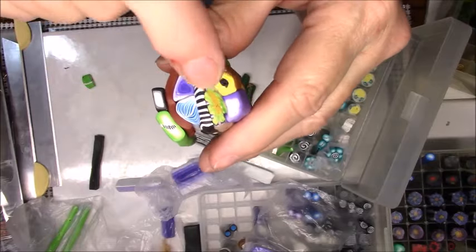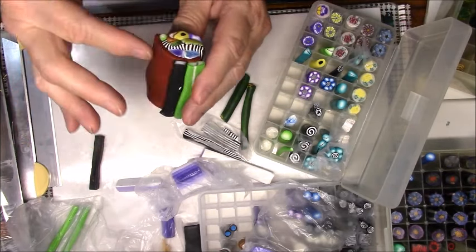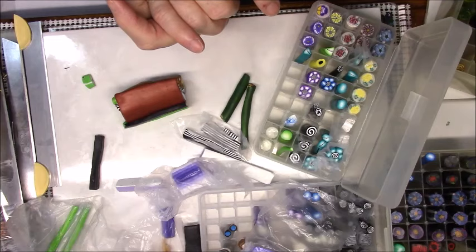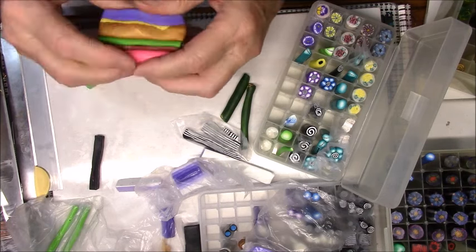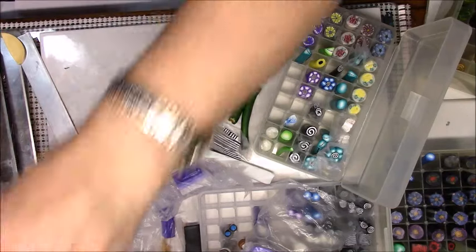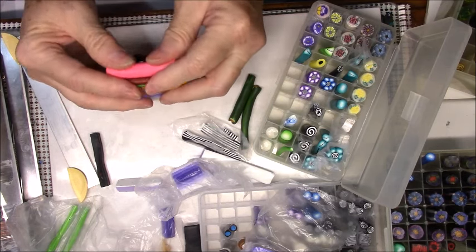Remember to always look at it from this side - don't worry about what it looks like over here. I've got this line and this line, so I just need to bring something big and round to go here. I wonder if the pink would go now. It kind of clashes with the copper, but it's going to be that kind of cane.